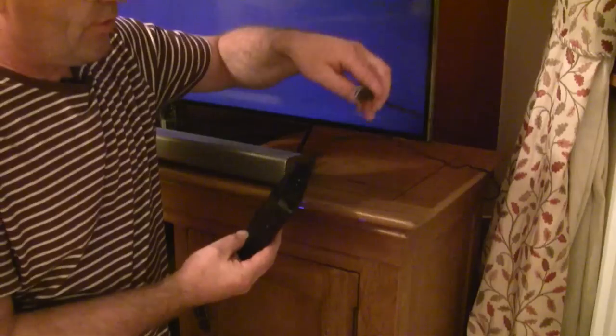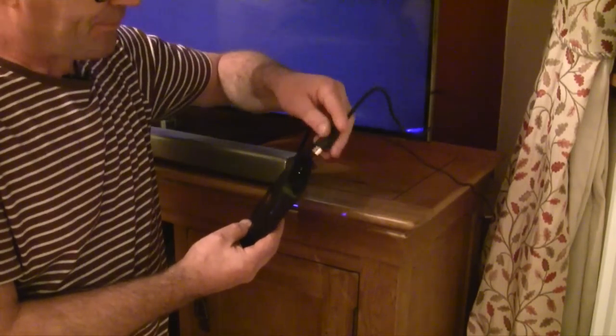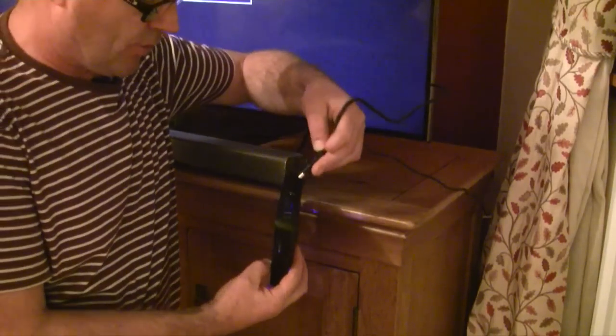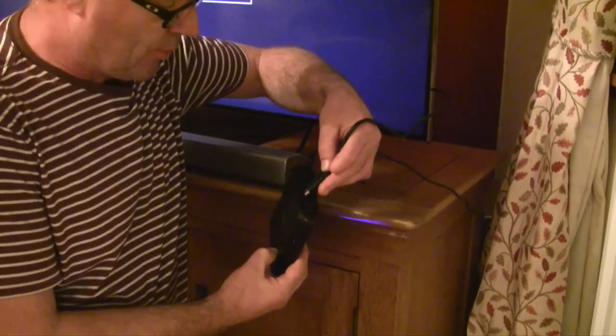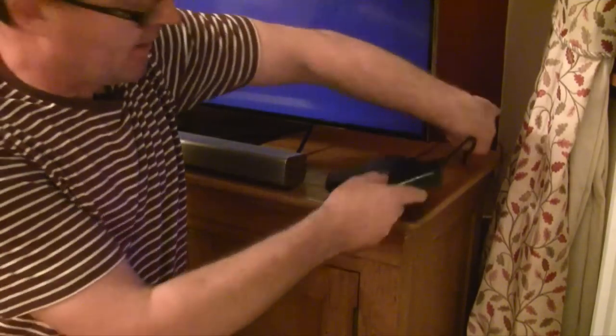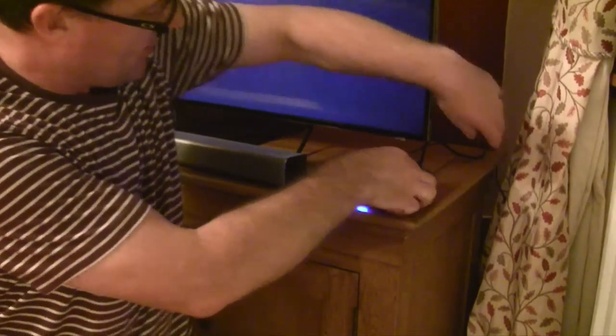With the HDMI cable, I plug that into slot 4 and just locate the correct port and slip it into the back. And it's that simple — that's how simple it is.